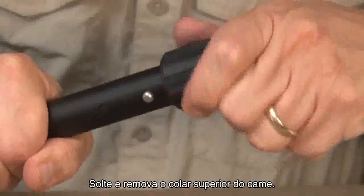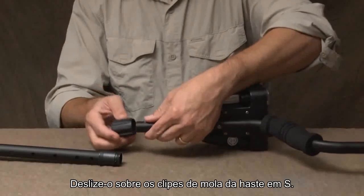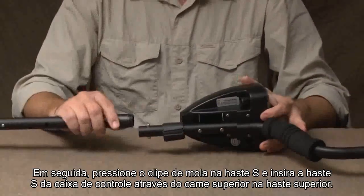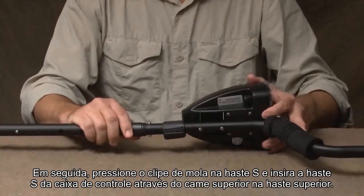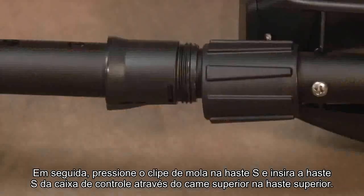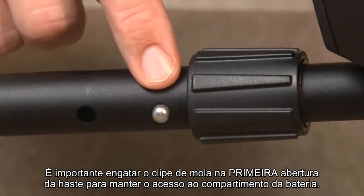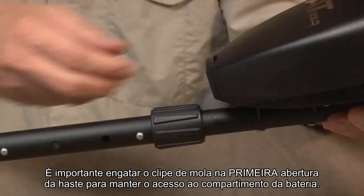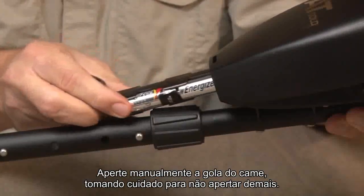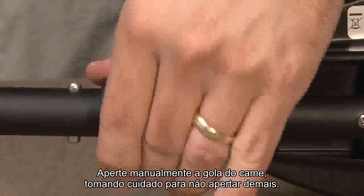Loosen and remove the upper cam lock collar. Slide it over the S-stem spring clips. Next, depress the spring clip in the S-stem and insert the control housing's S-stem through the upper cam lock into the upper stem. It is important to engage the spring clip into the first stem opening in order to maintain battery compartment access. Hand tighten the cam lock collar, being careful not to over-tighten.